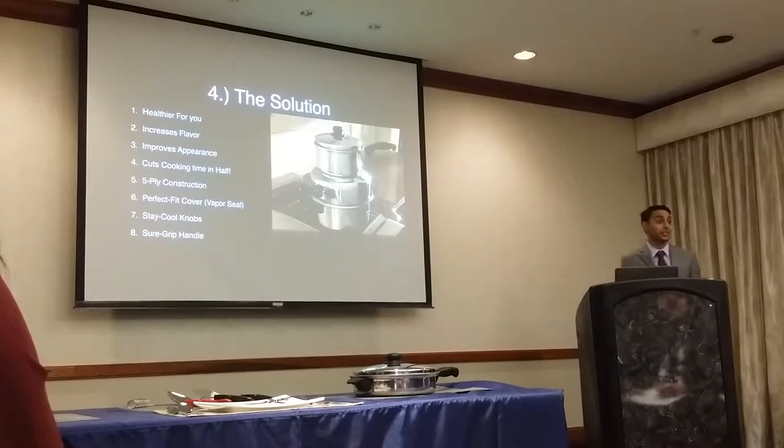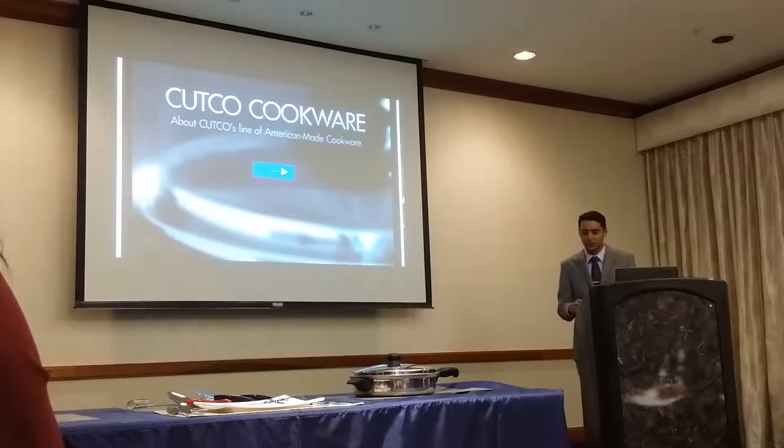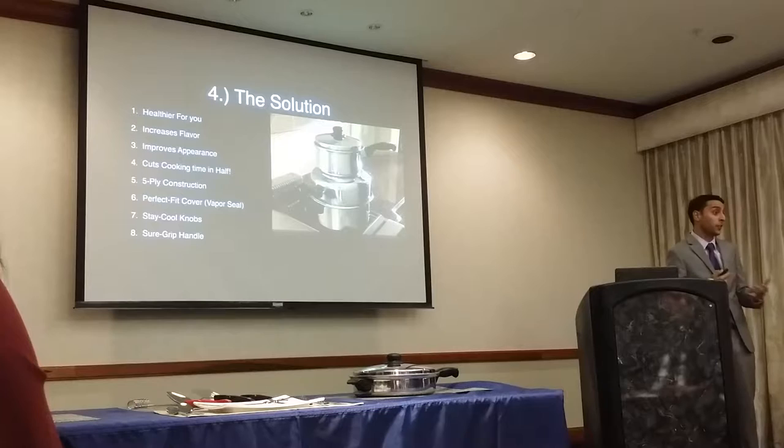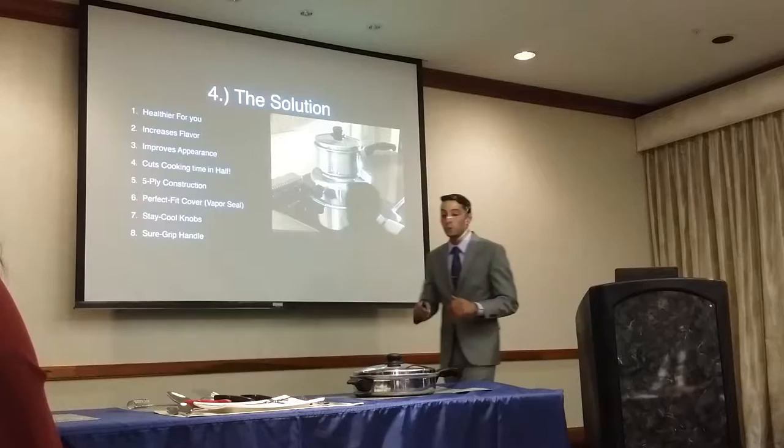Very little of what I'm covering today is original material — everything I've learned, I've learned from others. With the upside-down pineapple cake, it's a really cool thing to do. You can look up the recipe on YouTube. There are tons of waterless cookware videos on YouTube that will teach you how to cook with the stuff and some fun demos you can do with your customers.